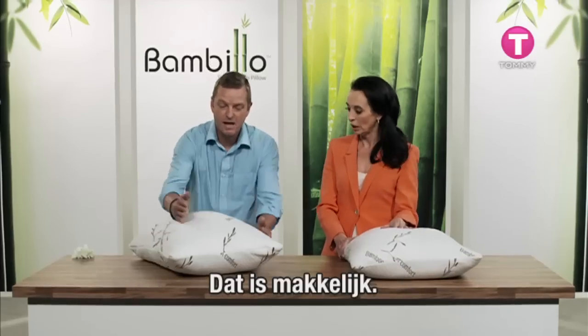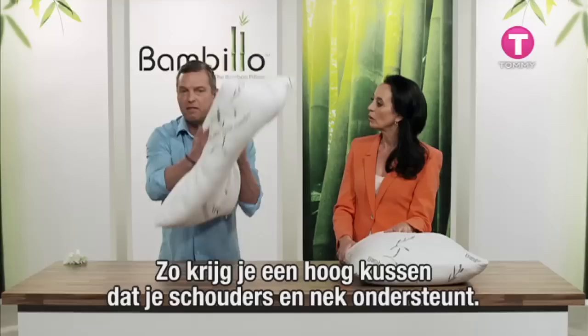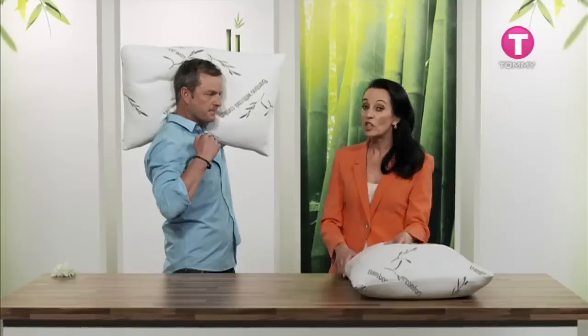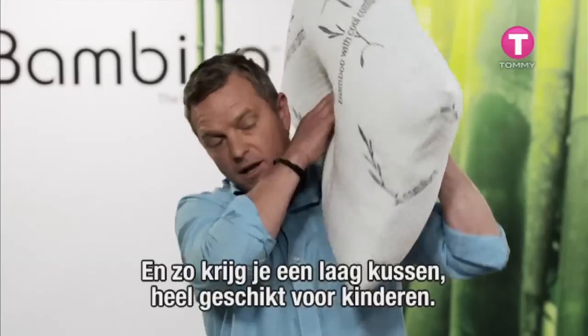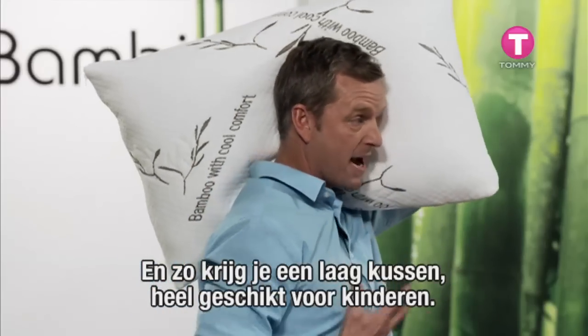Look, it's easy. If you like a high side of contour, there it is with support through the shoulders and onto the neck. That's great if you've got really big shoulders and a big weight. Or the low side of contour — this one's great for kids.